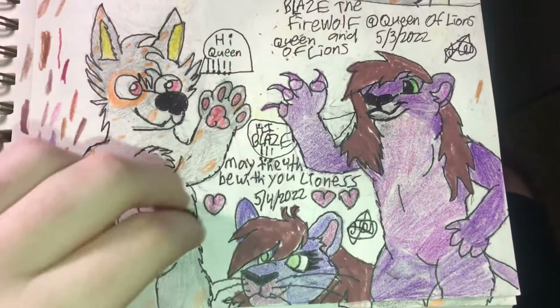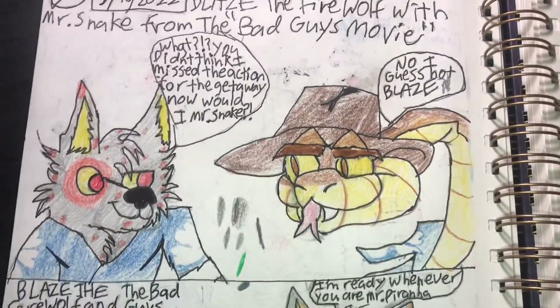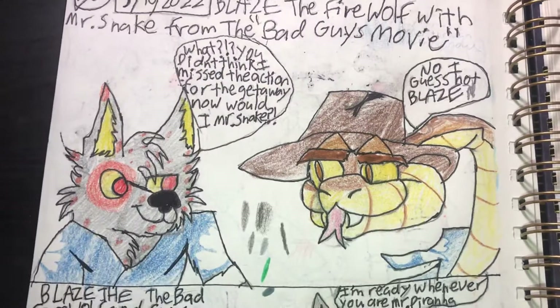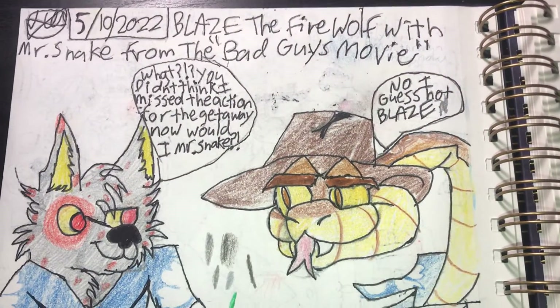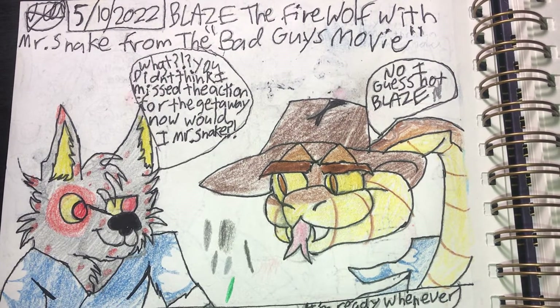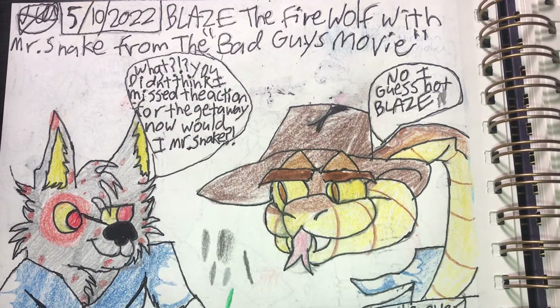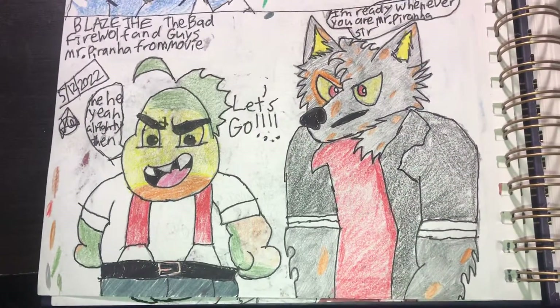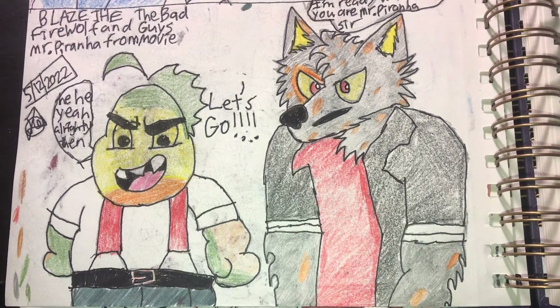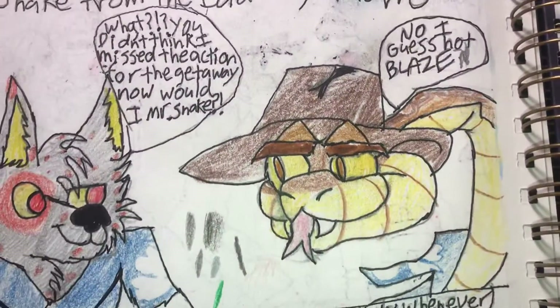These two are my favorites because they turned out so good when I was done with them. Blaze meets Mr. Snake for the first time, and after that I did Mr. Piranha. I like these the most — they look exactly like from the movie.